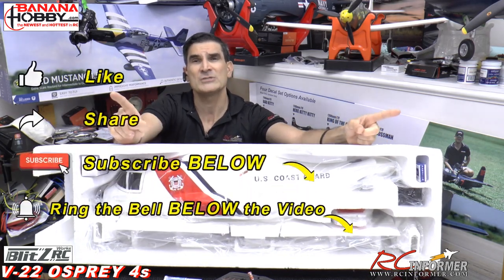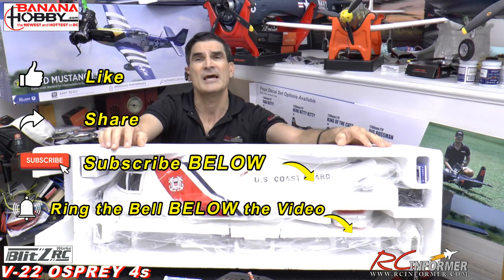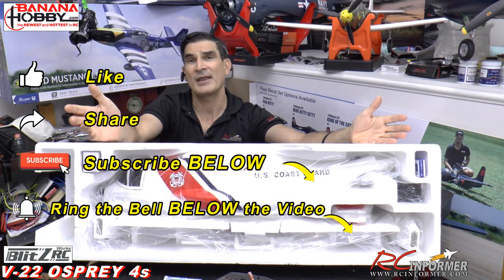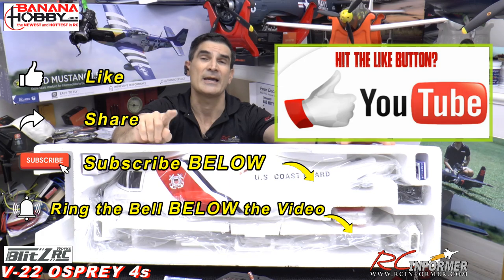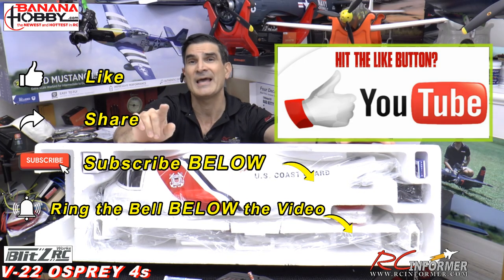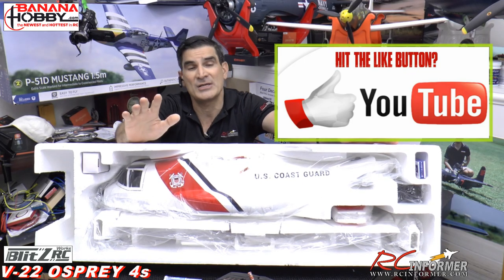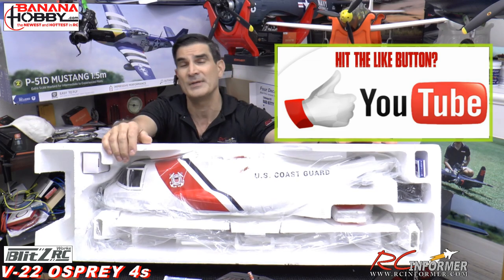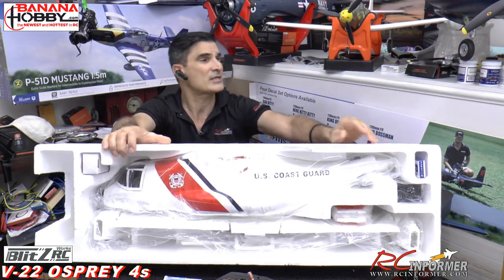Please do us a favor — like and subscribe to the channel if you like what you see here. Hit that notification bell. The YouTube algorithm really likes it when you hit the like button. You can support us by hitting that like button as many times as you feel like it, and that makes sure YouTube sends our videos out for more people to see.